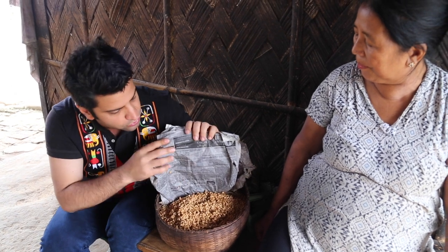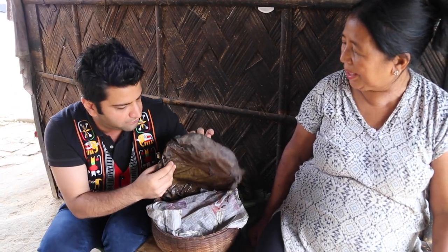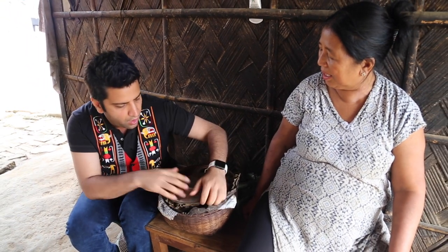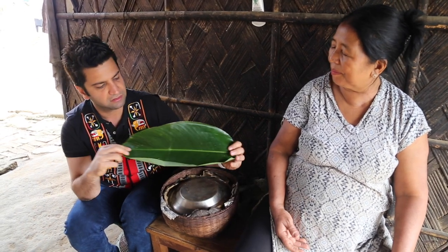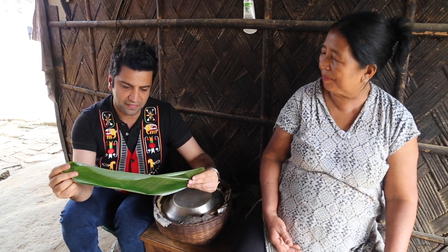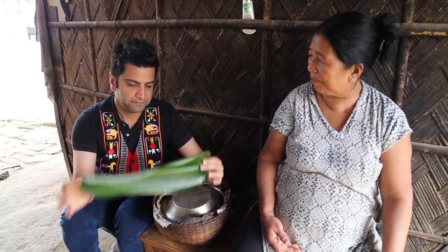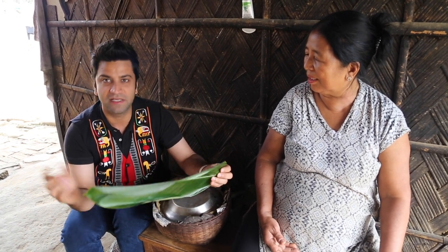Once the water is released, they put some newspapers and there is this particular leaf that they have put on top, then covered with a metal plate. I'm not sure what leaf this is but it looks more or less similar to a turmeric leaf or maybe a small banana leaf — it's a particular leaf which she says she gets from the nearby forest.